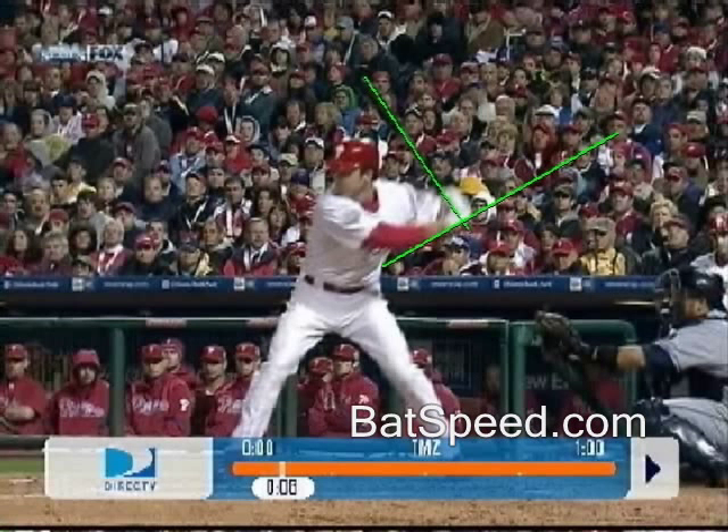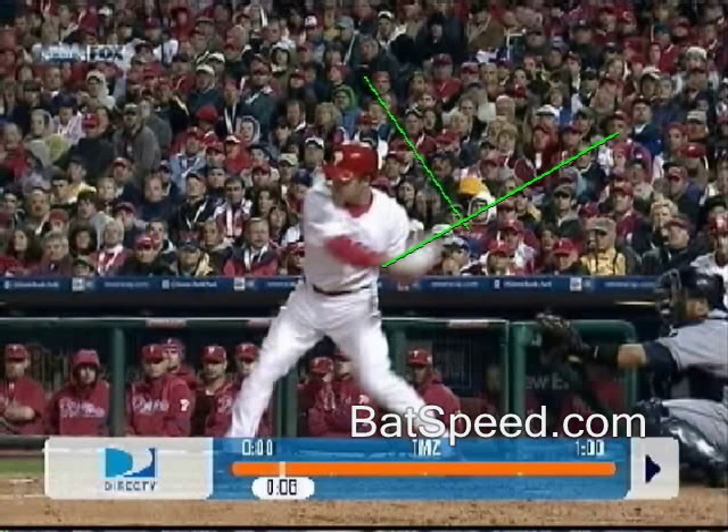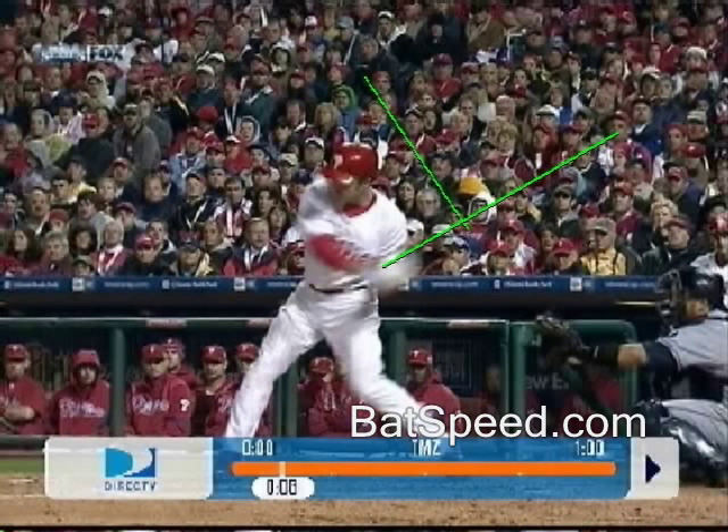This is Chase Utley. I've already drawn in the starting point and the bat position when his elbow lowered to his side. Here are the first four frames again: one, two, three, four — elbow down. That's about the same angle Chase gets.